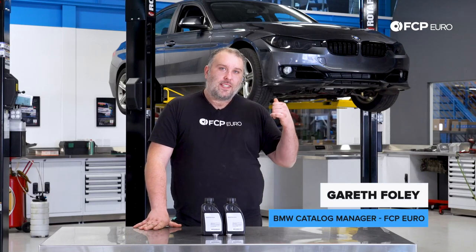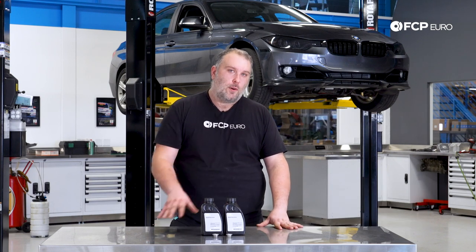What's going on everybody, Gareth here at FSP Euro. Welcome back to another DIY video. Today we're going to be working on this F30 328i xDrive behind us, and we're going to be replacing the front diff oil.